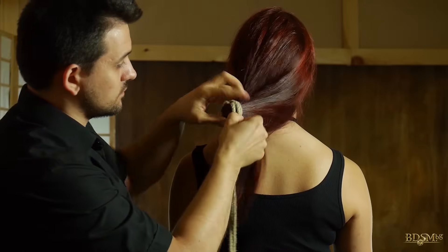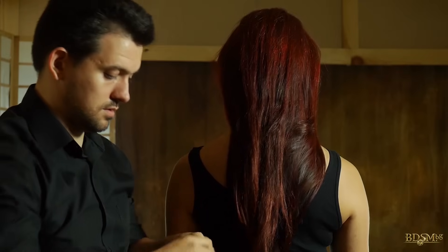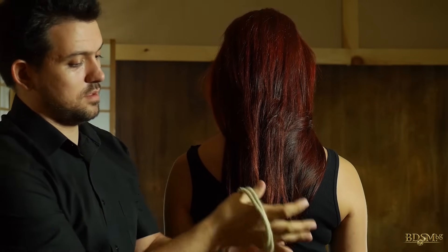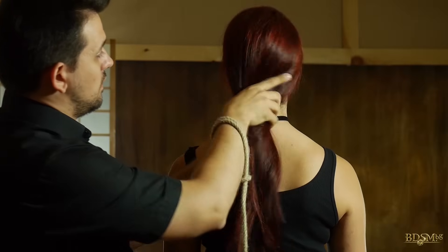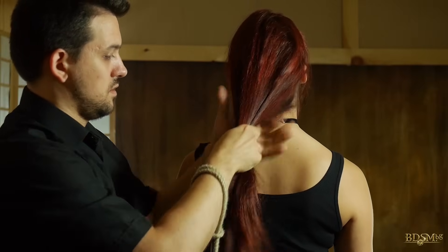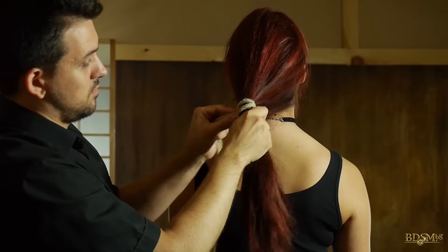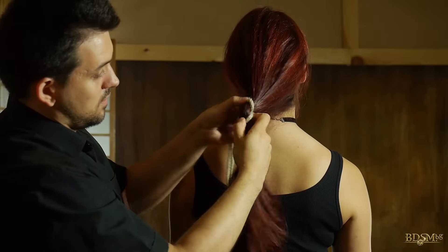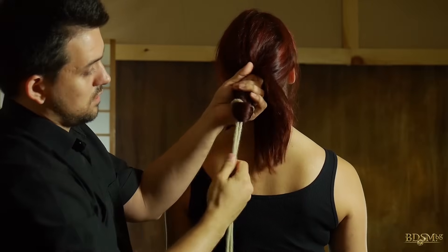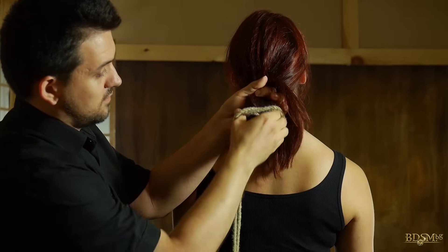I'll show it again. We make the cow hitch — or the lark's head, if you prefer. We slip it over our hand and even the hair tension. We pass the hitch over the hair and we tighten it. We spread the hitch in the opposite direction. We make a twisted loop and place it over the hair.